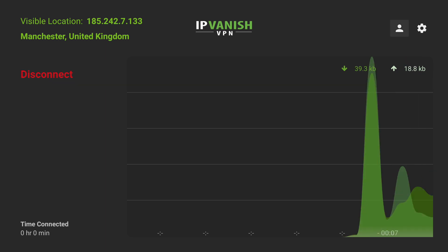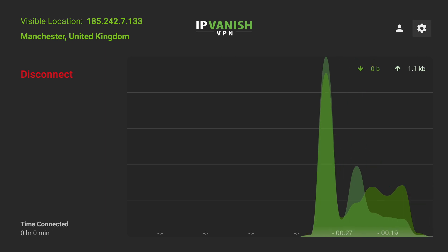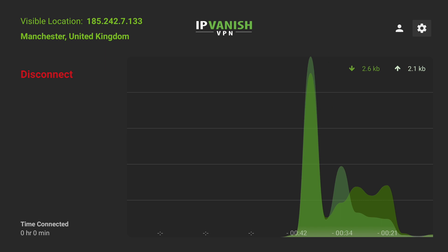You might get a pop-up asking you to allow the VPN connection. If you do, just simply click allow and then it will automatically connect. Now if you want to guarantee your safety and security and your device is only used for streaming, you may want your VPN to automatically connect as soon as you boot your device. We can do that in settings — it's really simple.